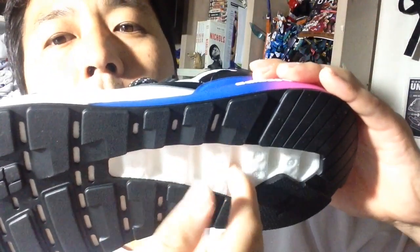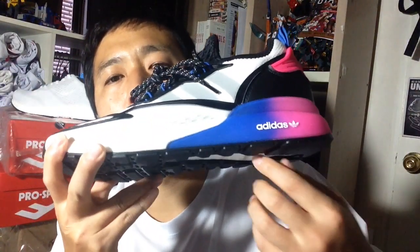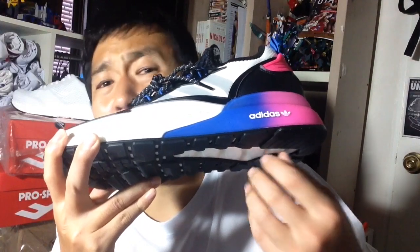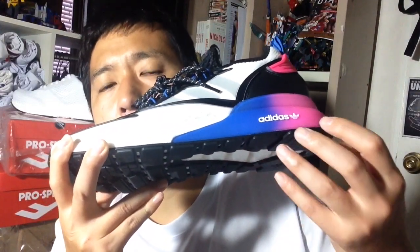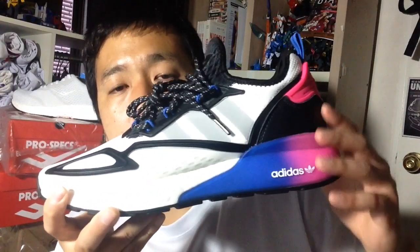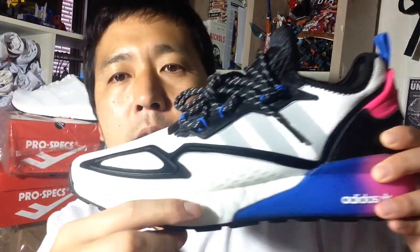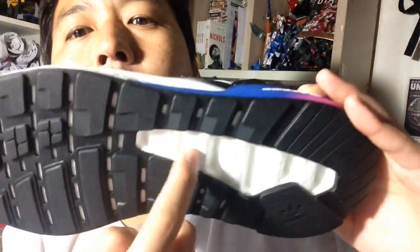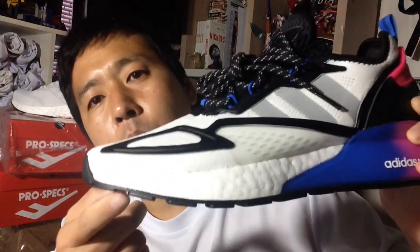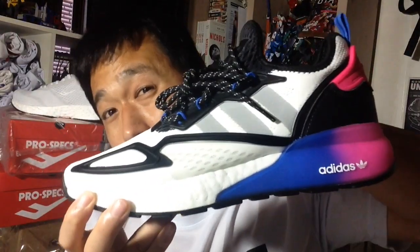But they made a mistake by putting grooves or hollow points on the heel boost unit. What this does is give the boost more areas to expand, making the cushioning a lot softer on the heel than on the forefoot — even with the casing. On the forefoot, they just have plain flat boost with none of those hollow points.